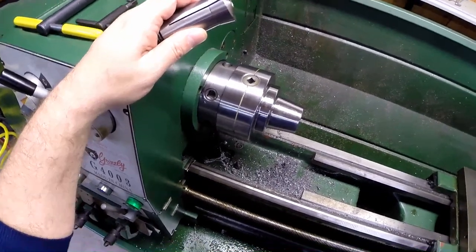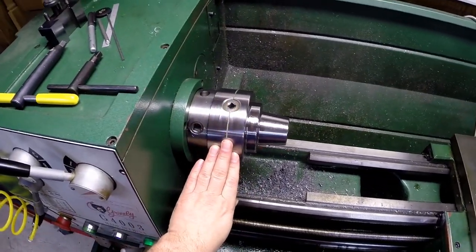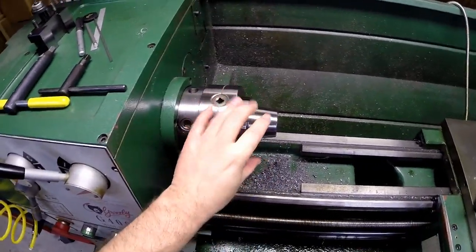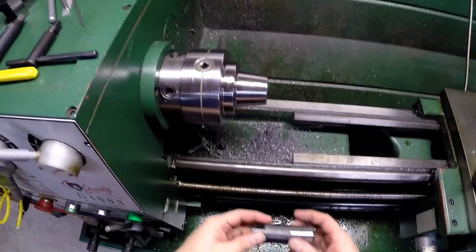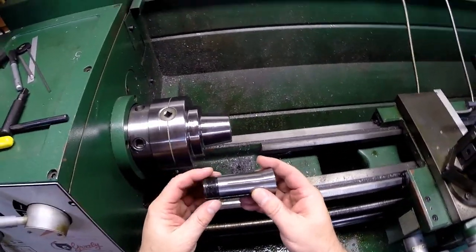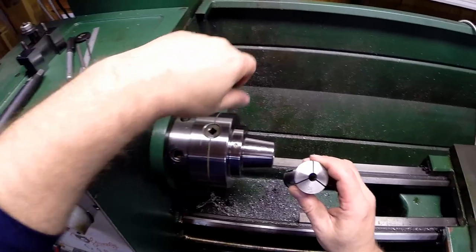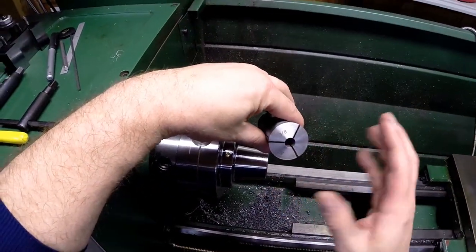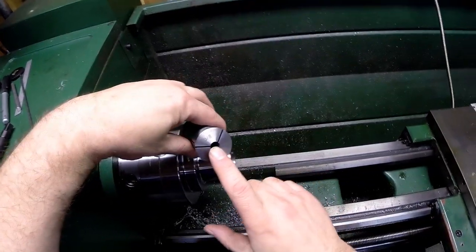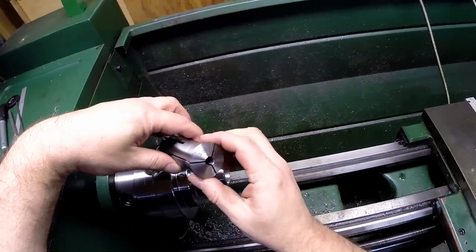If you've watched my other videos on the lathe, you'll notice it looks different now. What I've done is replace the 3-jaw chuck with a 5-C collet chuck. The way these chucks work is, instead of jaws grabbing the material, we're using collets. This is called a 5-C collet. For 3/8" diameter, you can go maybe 10-15 thousandths difference, but not a huge amount — you need the right collet. They come in standard sizes, and you can also get them where you bore them out to the size you need.